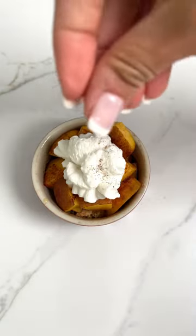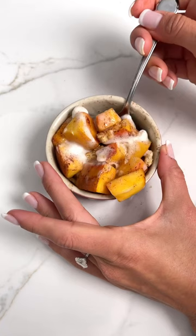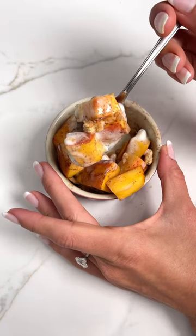Top with some dairy-free whipped cream and a little bit more cinnamon. Then feel free to just grab your spoon, dig in, mix it all together, and enjoy.